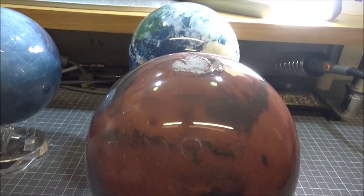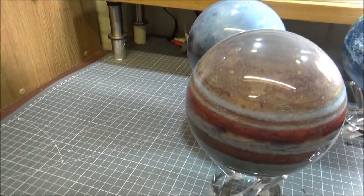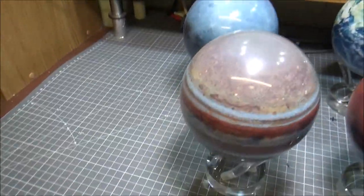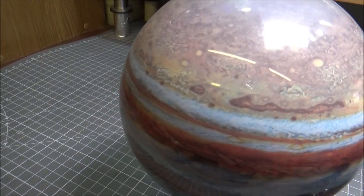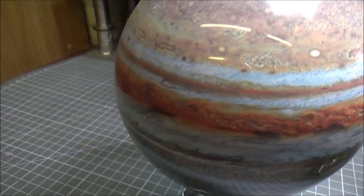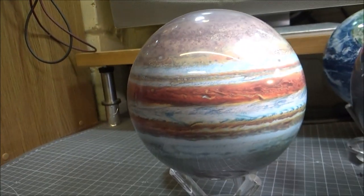Mars doesn't seem to be going as well here. They're just an amazing talking piece — I can stare at these for hours. The fourth and final one I've got is the mighty Jupiter. I do love astronomy, and to have these here — the detail work is just stunning. They're obviously very high-definition pictures mapped onto these globes.